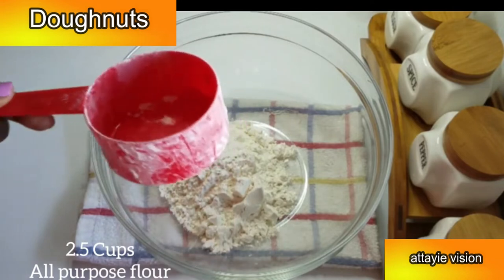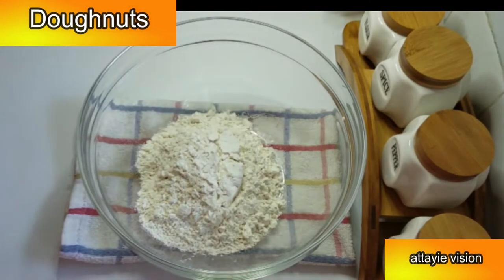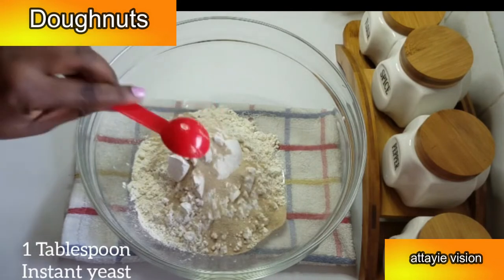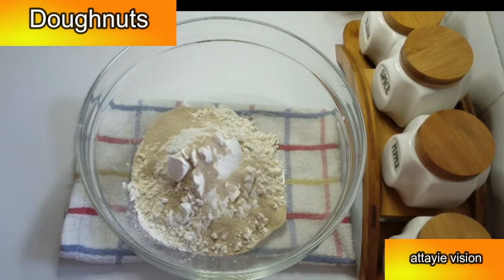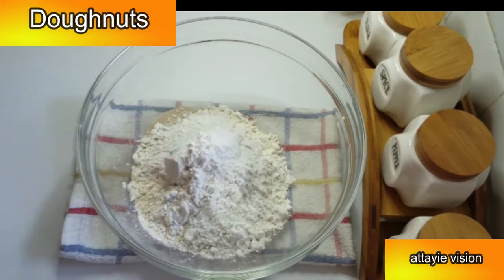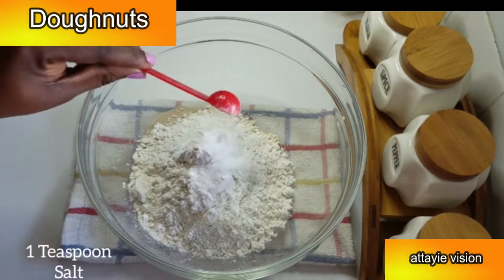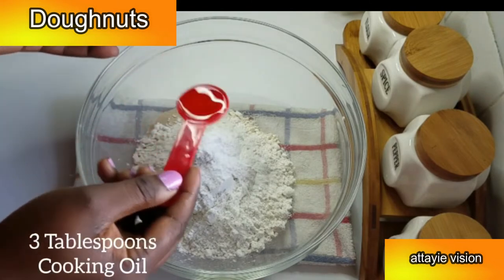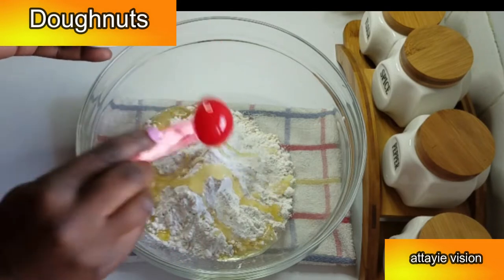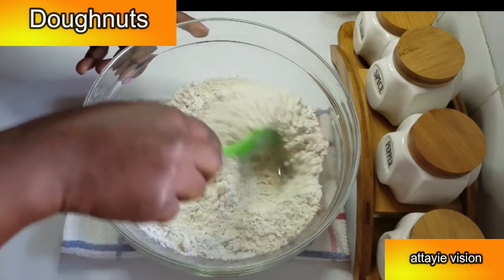In a clean bowl, I'm going to add in two and a half cups of all-purpose flour, one tablespoon of instant dry yeast, a quarter cup of granulated sugar, one teaspoon of salt, and three tablespoons of vegetable oil or cooking oil. Then I'm going to mix until everything is nicely combined.